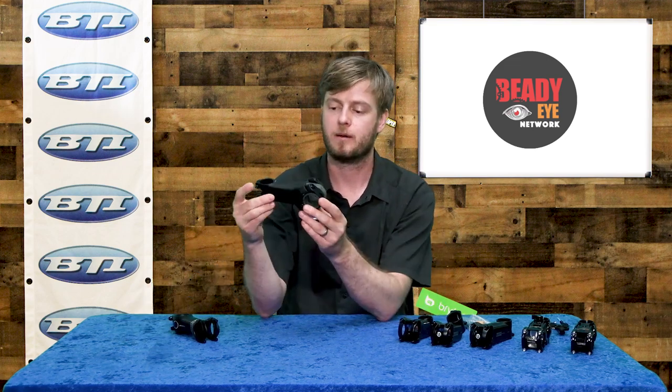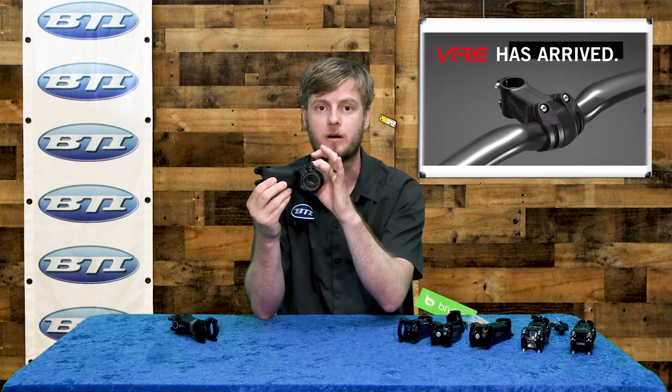Let's dive in and talk about the FSA VAS stem. It's basically a standard stem in the back and then includes an elastomer gripping the bar at the bar side. They include a couple of different elastomers with the stem so you can adjust the feel depending on your preferences, fit, weight, etc. That thing's actually bolted in right on its own, which I like — that additional bolt is going to keep it from being too finicky as you're getting it together. It's a great option for simply adding a little bit of vibration dampening from FSA.